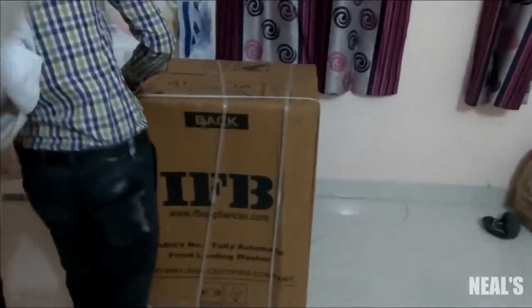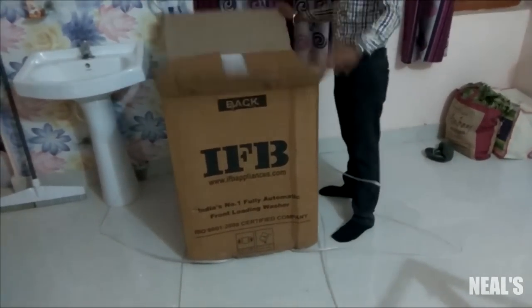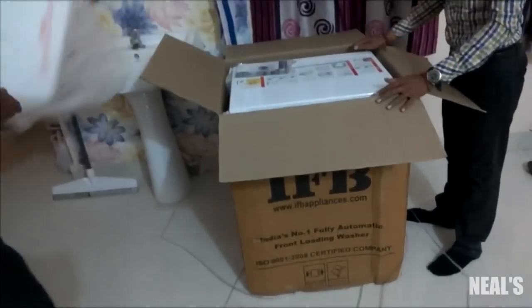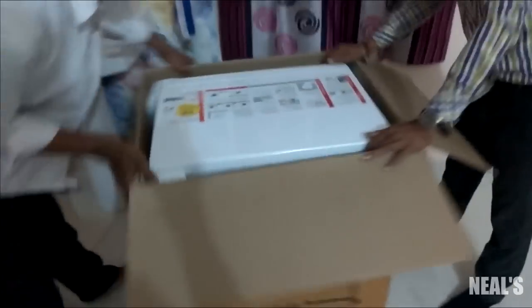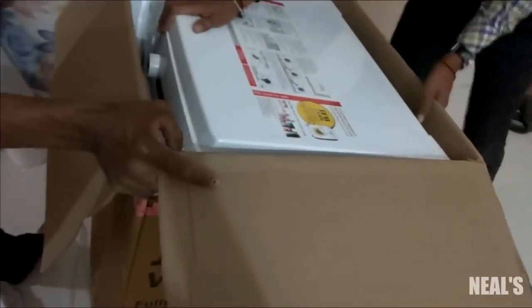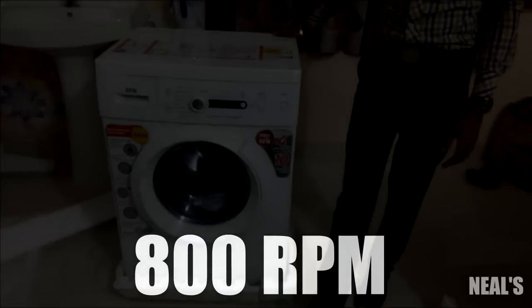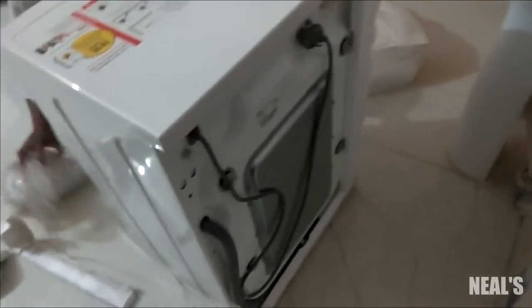Talking about the unboxing, the packaging was good. Inside you get a drain hose, a water inlet pipe, protective bolts, and a user manual. The washing capacity is 6 kg, the maximum spin speed is 800 RPM, and the power consumption is 2150 watts.